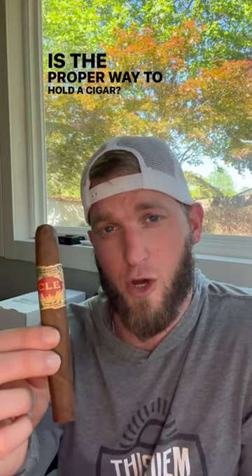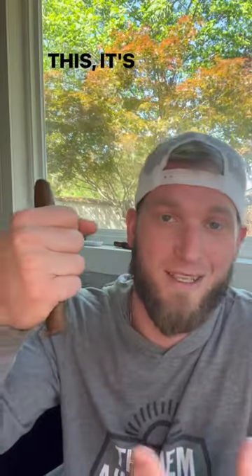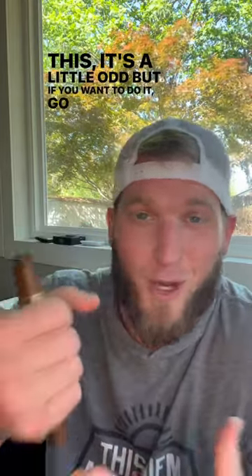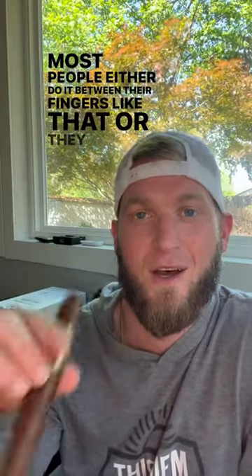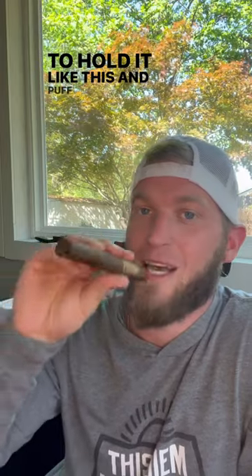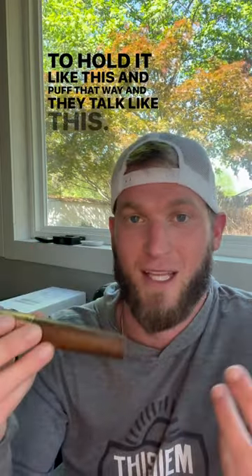What is the proper way to hold a cigar? The truth is there is no certain way — there's no right or wrong way. If you hold it like this it's a little odd, but if you want to do it, go right ahead. Most people either do it between their fingers like that, or they like to hold it like this and puff that way and talk like this.